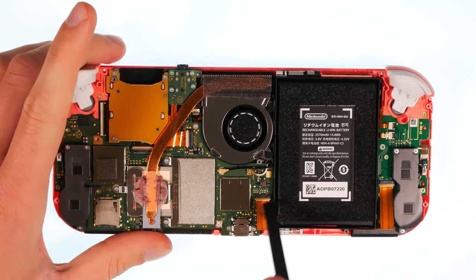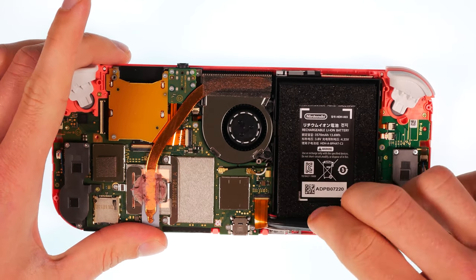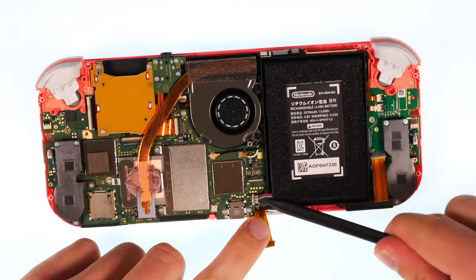Now release one flex connection. To do this, fold down the latch. Immediately disconnect the battery connection.